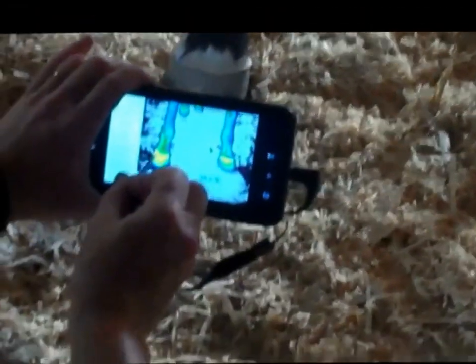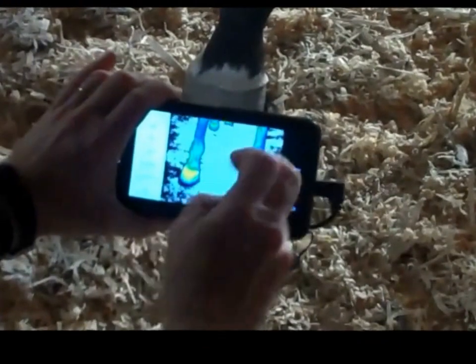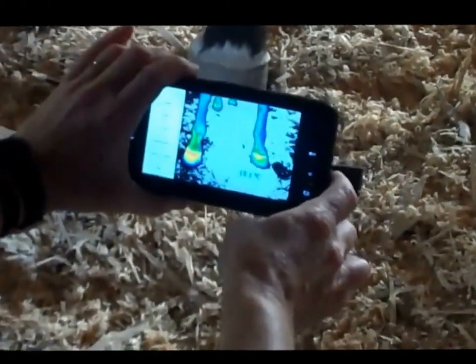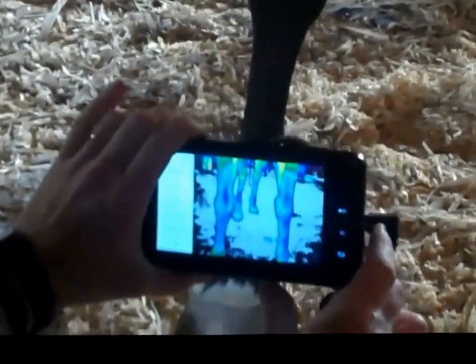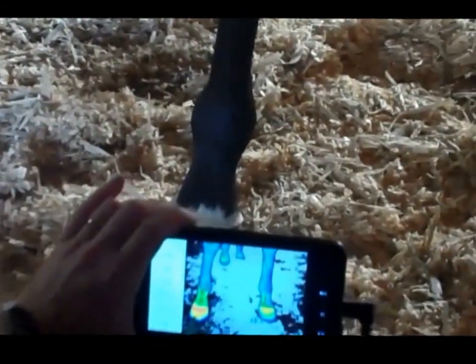The camera always shows the hottest part first. We can see he's got more heat in this foot, and there's a lot of yellow coming down his foot here. That can indicate he's eating too much grass, which is increasing the circulation. We can go up further and have a look at his knees — the heat is coming up here.